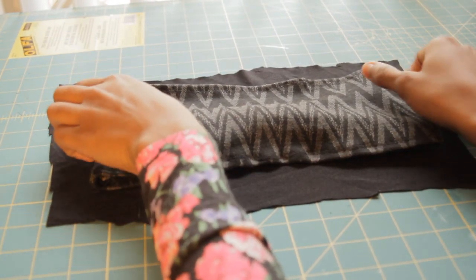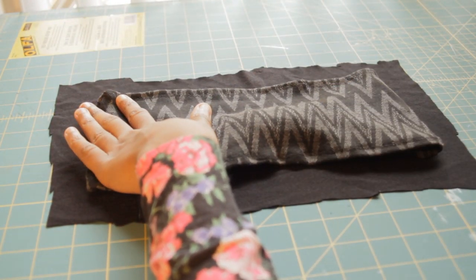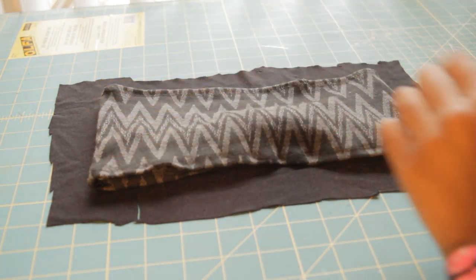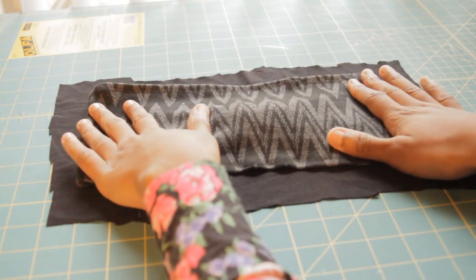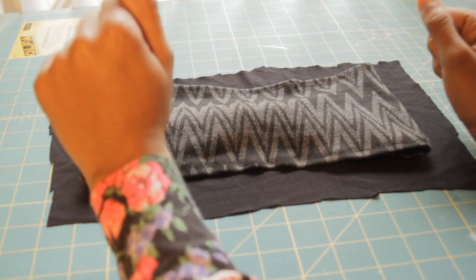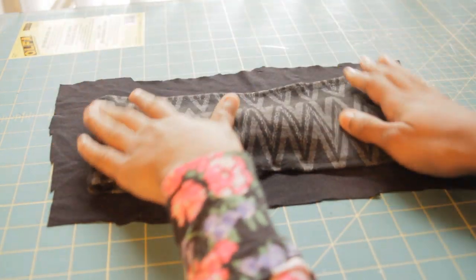I have my scrap of fabric and a previously made bandeau top. What you want to do is cut around the edges adding a half inch seam allowance. You want to cut out two pieces, and if you don't have a bandeau top, you can click the link in the description bar — it will lead you to my website which will show you ways to take your measurements so you can make your pattern.